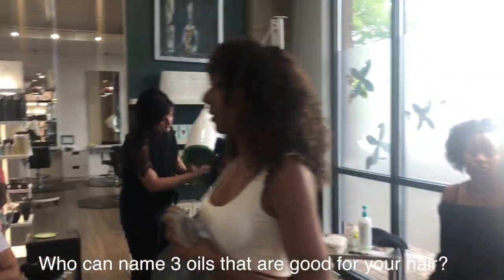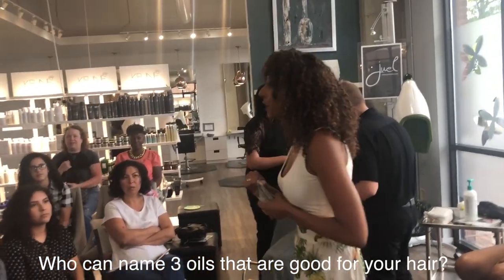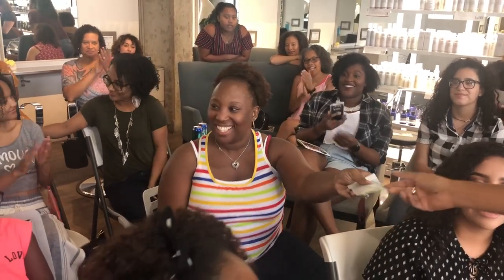Who can name three oils that are good for your hair? Black castor oil, coconut oil, olive oil. True, true, true!